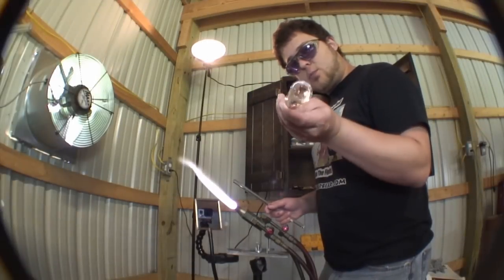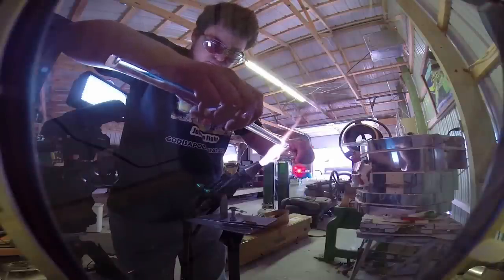So first we're going to start with an open tube and we're going to remove some glass to close the hole. I start by conditioning the rod with heat while heating the tube. I then started gathering, pulling everything into the center in opposite directions.